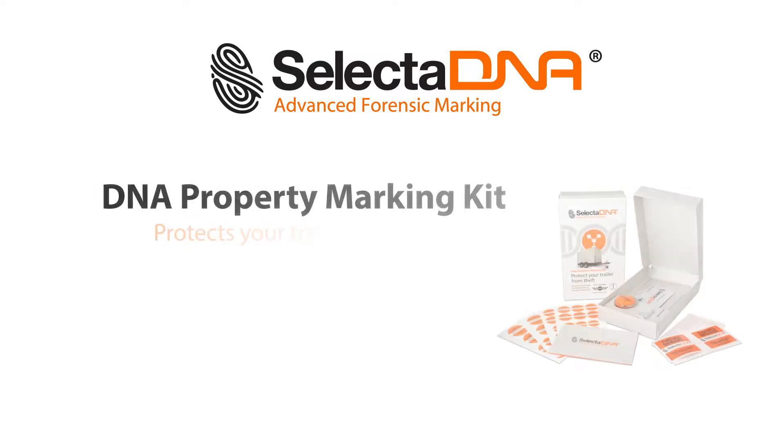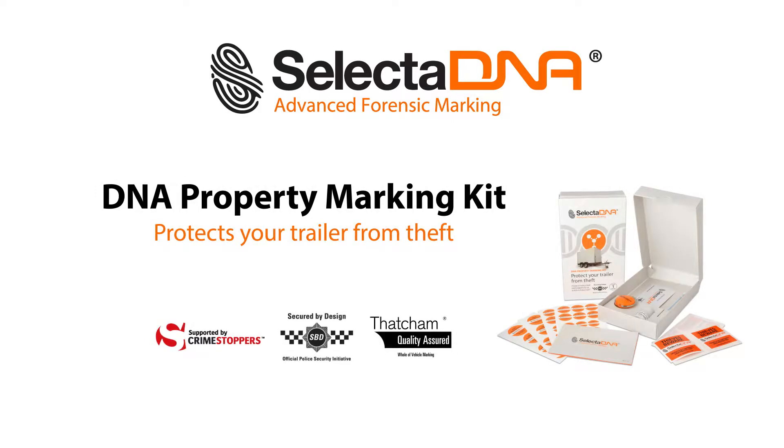SelectaDNA Forensic Property Marking Kits mark all types of trailers, from small box trailers to large car trailers, dramatically reducing the chances of theft.